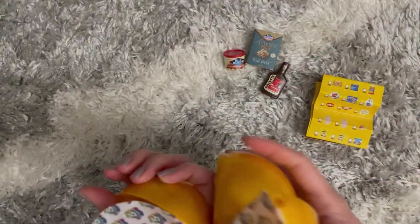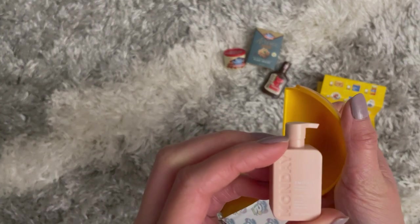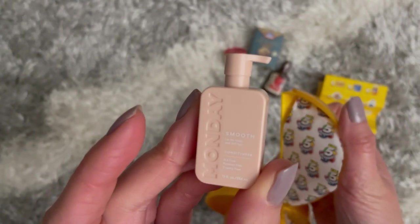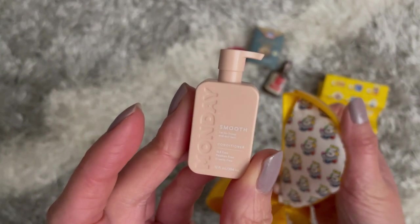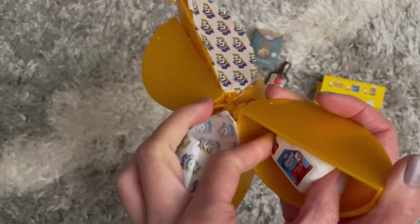And then again we have the little collector note — I'll toss that aside. Okay, two more left, this is a mess! Fourth one — oh, what is this? It looks like it's conditioner but I've never heard of this brand before. Monday — okay, camera really trying to focus hard.